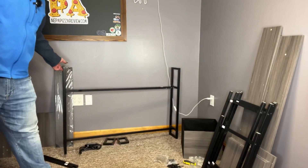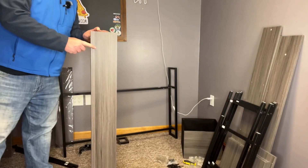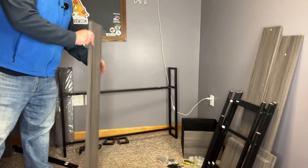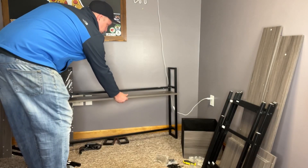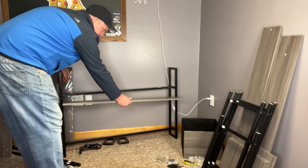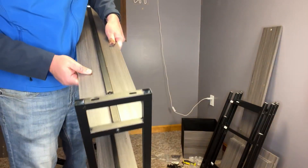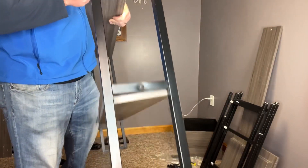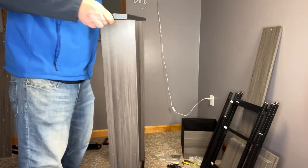Now we have the frame of the bookshelf built. It's time to install the three shelves onto it. We've placed this upside down and we're simply going to place the shelf underneath and screw down from the top — definitely easier to work on it upside down. Let me show you what the first two shelves look like once put on. Then we're going to put the top one on and flip this over.